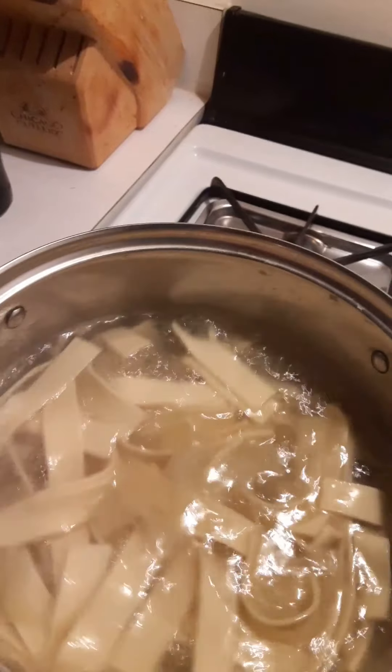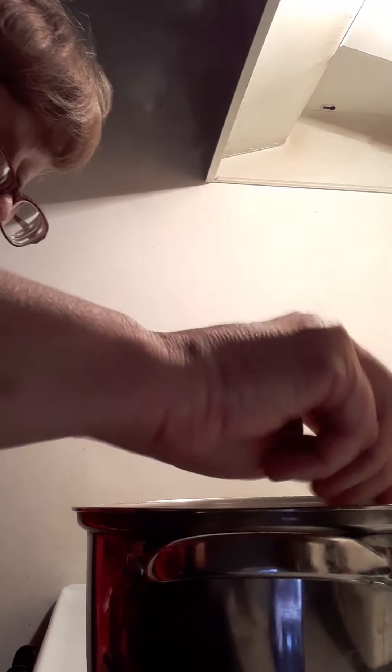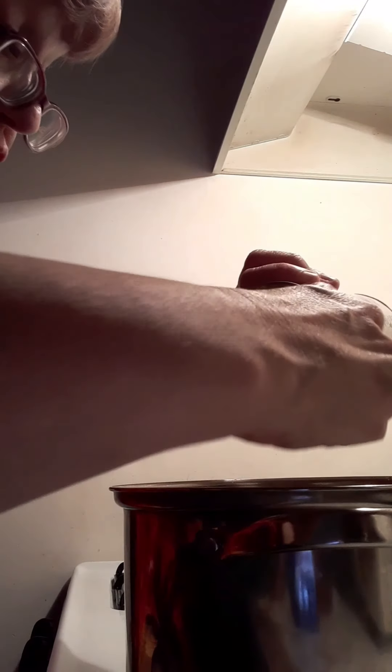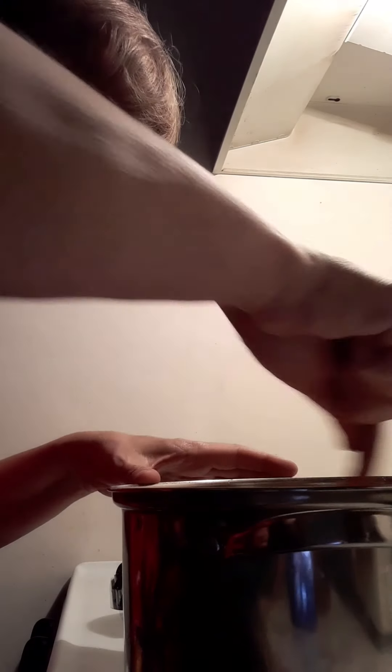I stir it up. I might add a little bit more to make sure that I have enough in here. We'll come back in about 10 minutes to check to see if they're tender. Make sure I stir it up again — back in 10 minutes.